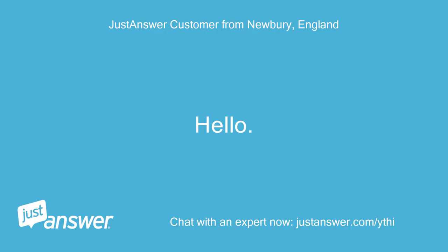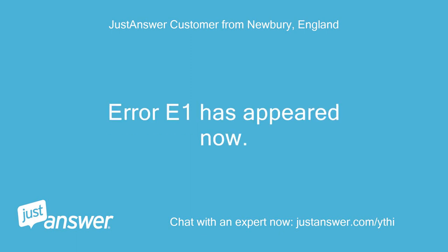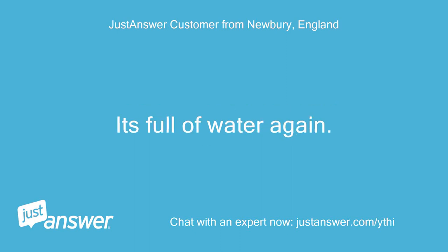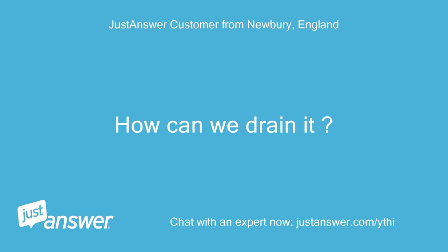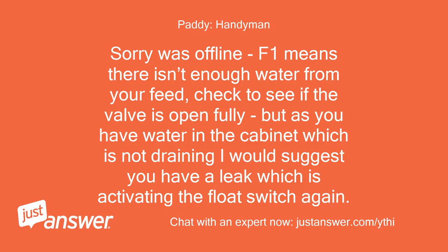Hello. We did all of the above. Error E1 has appeared now. It's full of water again. How can we drain it? I just want to know how to drain the appliance. Sorry, was offline. E1 means there isn't enough water from your feed. Check to see if the valve is open fully, but as you have water in the cabinet which is not draining, I would suggest you have a leak which is activating the float switch again. Patty.